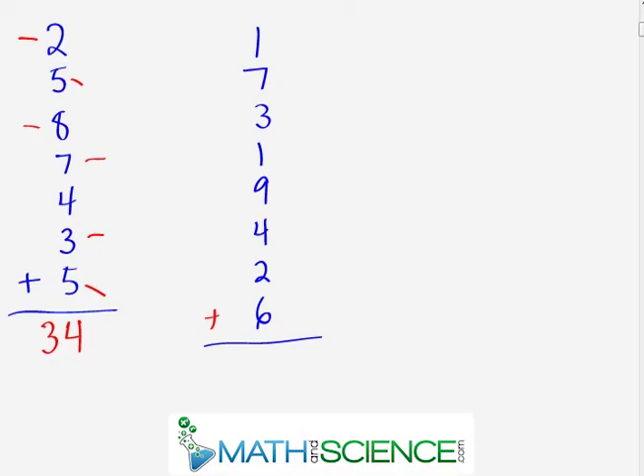Here's our final problem: one plus seven plus three plus one plus nine plus four plus six. Pause and find the answer. Scanning for complements: seven and three are complements — that's ten. One and nine are complements — that's ten. Four and six are complements — that's ten. The only numbers left are the two and the one. So: ten, twenty, thirty, thirty-two, thirty-three. The answer is thirty-three.